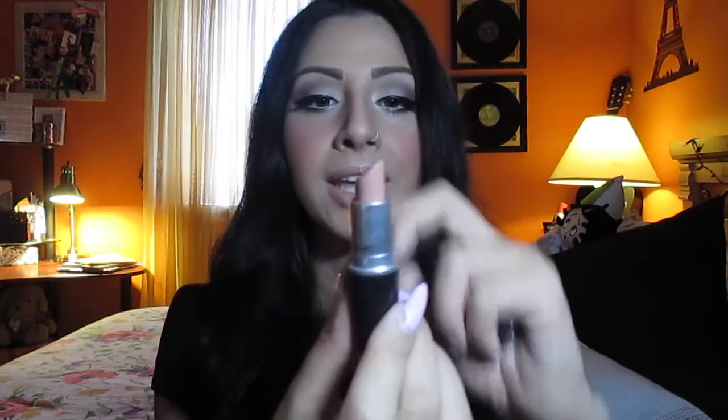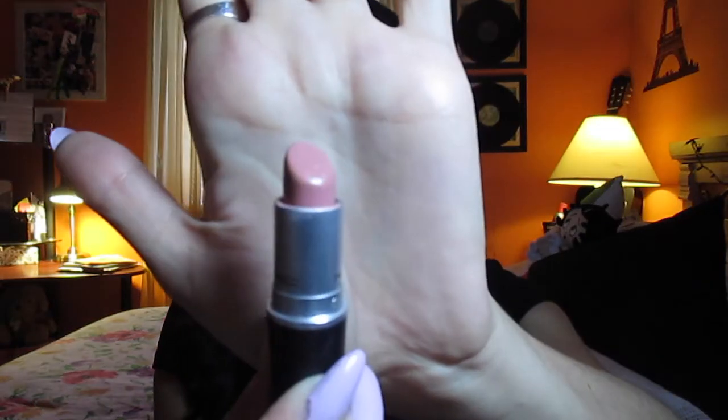For lips, I mixed two colors. The first is Close Contact — unfortunately discontinued — but I highly recommend Blankety as a very similar alternative. It's a pretty nude color. I applied that everywhere, then went over it with MAC Cream Cup, which is highly recommended for prom because it's a soft, pretty pink nude color. It pairs beautifully with a soft smoky eye. I like to mix lipsticks to get a little bit of nude in there.